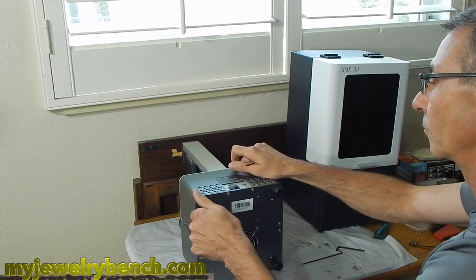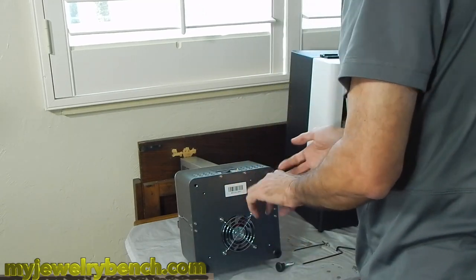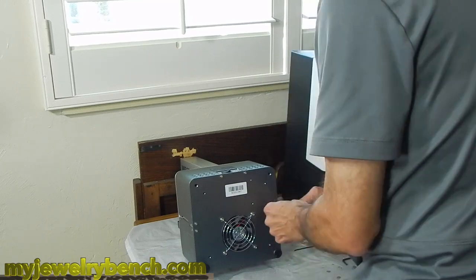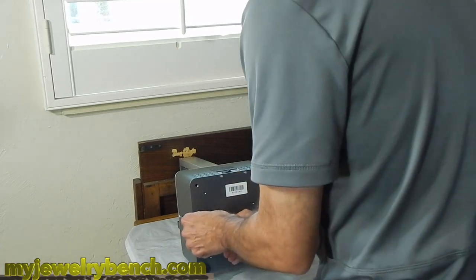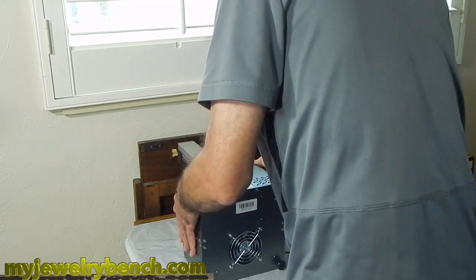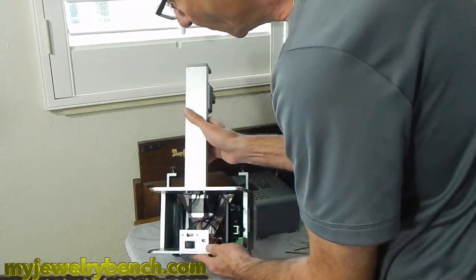You don't have to take the feet off. You can see I'm taking the feet off, but you can leave those. Those screws are pretty long. The only time you'll ever have to take those off is if you're doing any work on the printer. Make sure that if you do take anything off, you keep those screws nice and tight together. Keep them someplace where you won't lose them — they're pretty small.